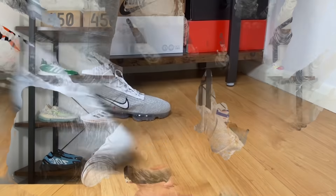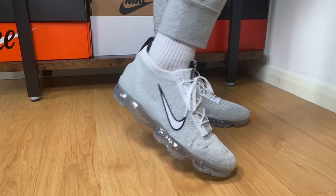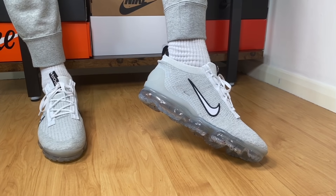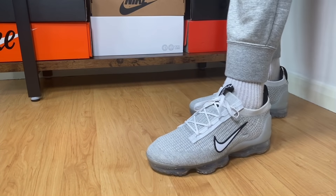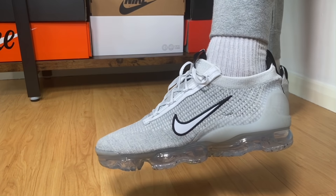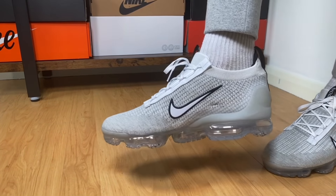Hello guys and welcome back for a brand new review. At the start of August we had so many releases and this one will be one of them. After some delays from Nike in releasing this new model we finally got them in hand, so let's go ahead and take them out of the box. Today we're gonna have a look at the new Vapormax 2021.